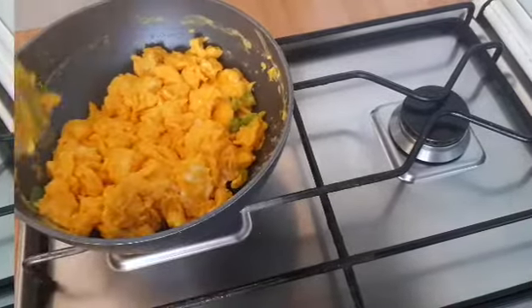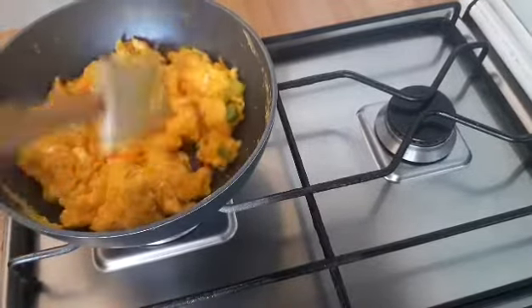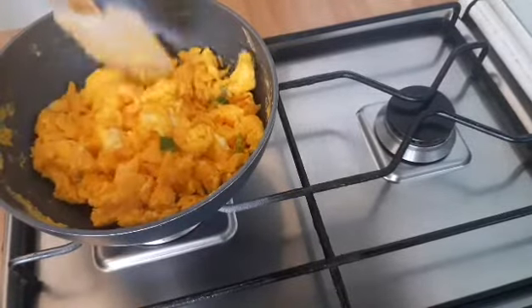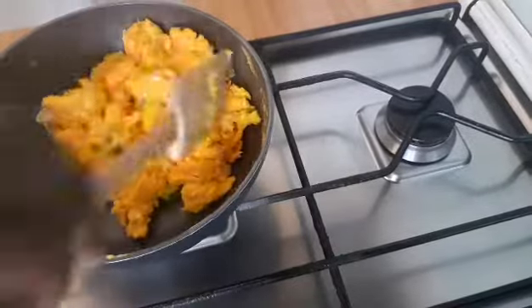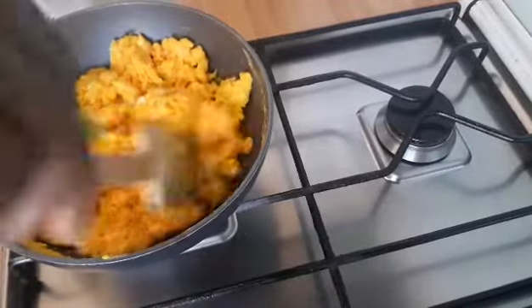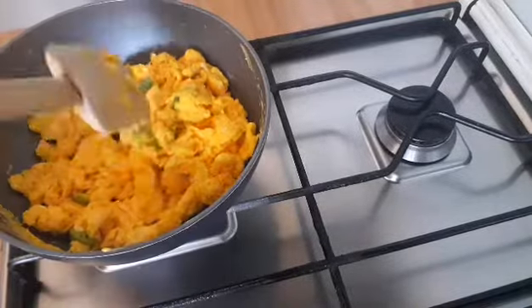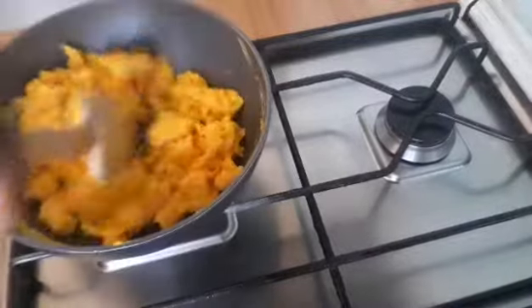I will stir it for two minutes. See how the egg looks — it looks so yummy, so so yummy. After mixing it all together, I will now remove it from the fire and set it aside.